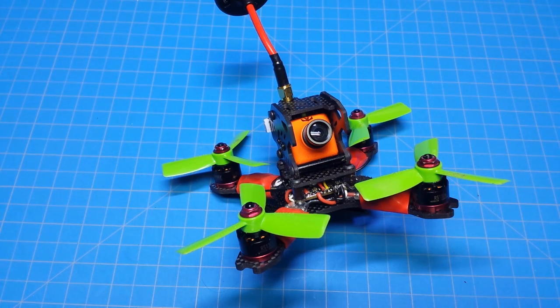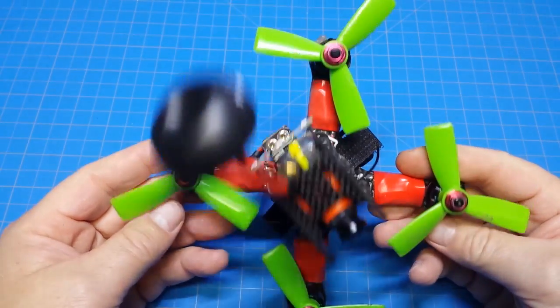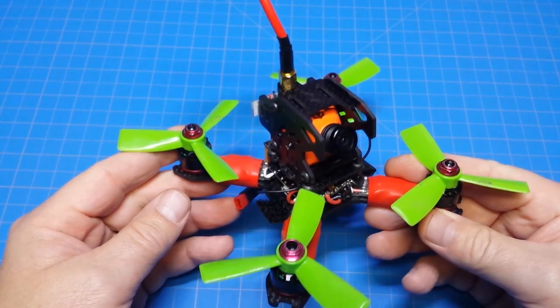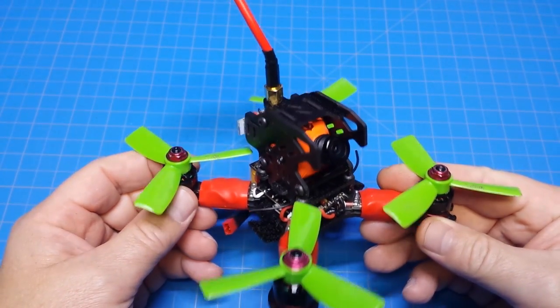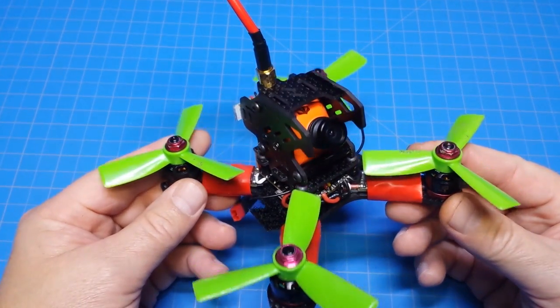Hello everybody and thanks for tuning in. This is a bit of a custom build that I've worked on — it's got the GB130 frame from GearBest, which is a very close copy of the MRP130.